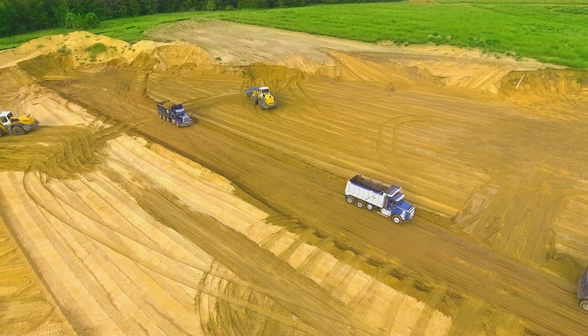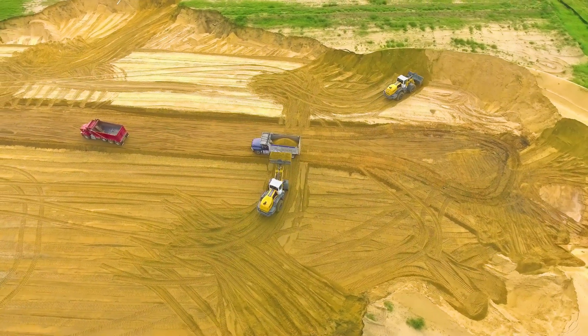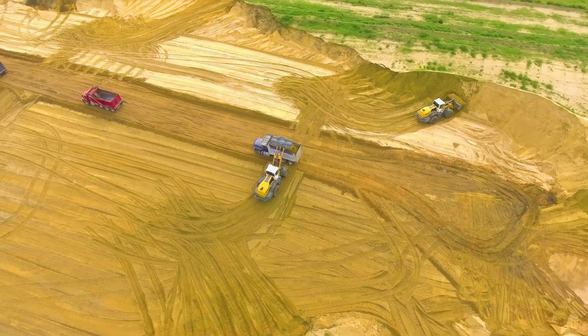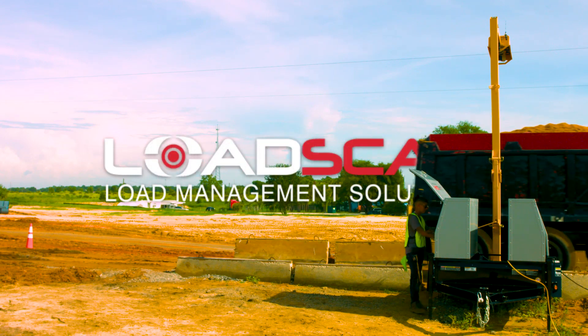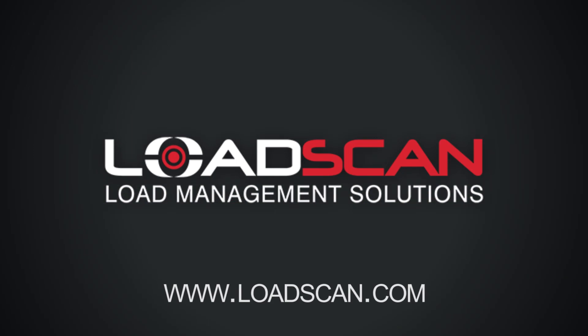With consideration to the features outlined above, how can you continue to carry on as you have for the past 30 years? Move into the future of payload management. Call your LoadScan representative today for a customized quote for your operations. No other LVS system on the market offers this level of accuracy.